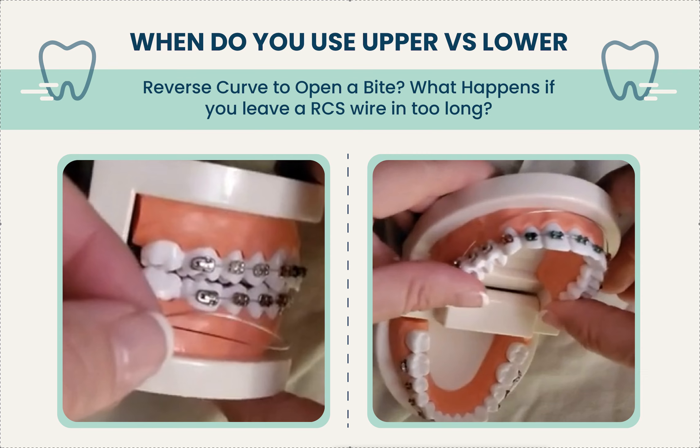Hey, it's Dr. Amanda with Straight Smile Solutions, straightsmilesolutions.com. Today we're going to talk about reverse curve wires — there's upper ones and lower ones, and if you flip them over they're called accentuating curves. For brevity, I use the acronym RCS for reverse curve of Spee wire and ECS for exaggerated curve of Spee wire. Reverse curve is to open a deep bite; exaggerated curve is to close an open bite.